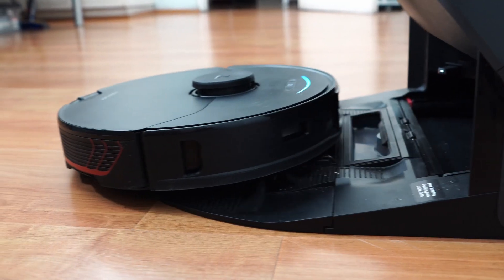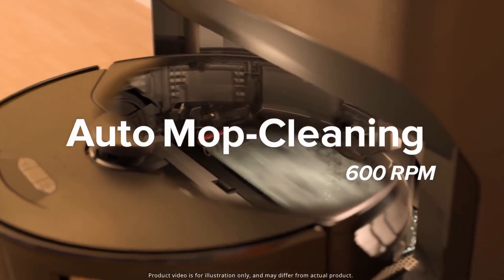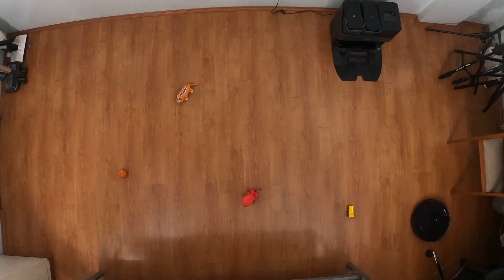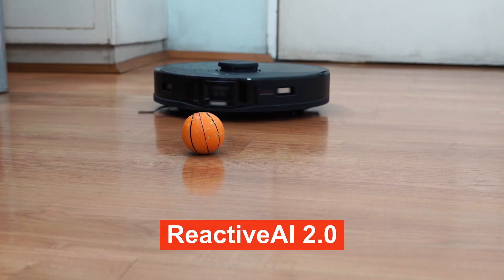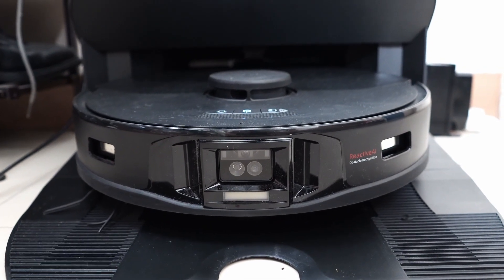It has the same RAM-style dock as the S7 Plus with the port connecting to the robot's brush roll and the pad cleaning mechanism in front of it. Roborock first introduced obstacle avoidance in the S6 Max V, but they've enhanced it in the S7 Max V, calling it Reactive AI 2.0. It combines the twin-lens camera system and laser sensors.